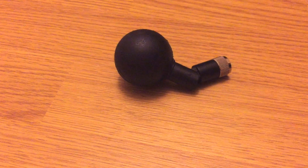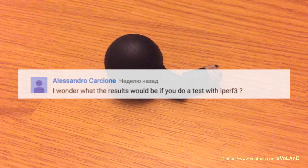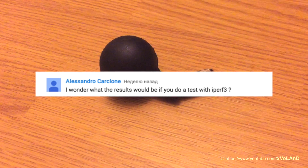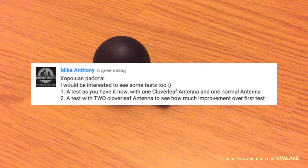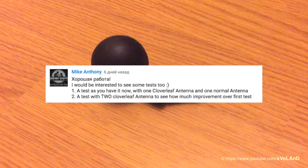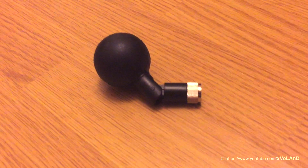Hello everyone, welcome back to a very excited video. A previous video caused a small stir. Today I will show the test results without any comments from my side. I'm happy with the results because it gave me a strong signal in some points of my house.